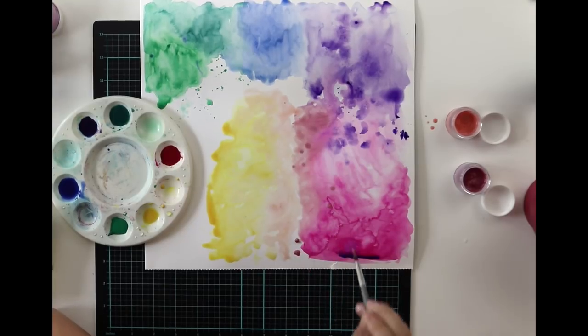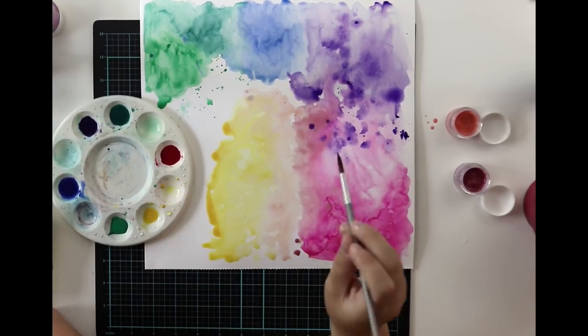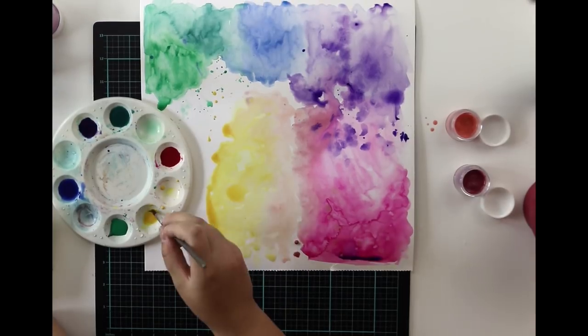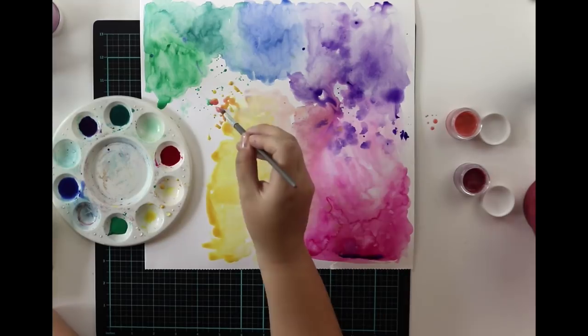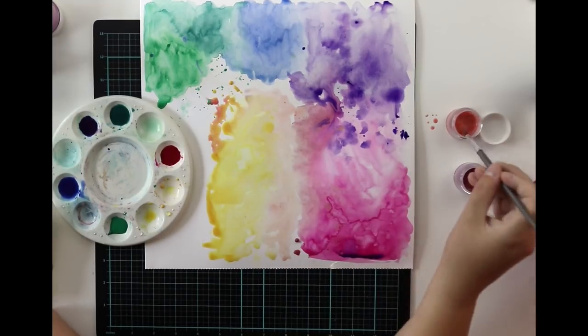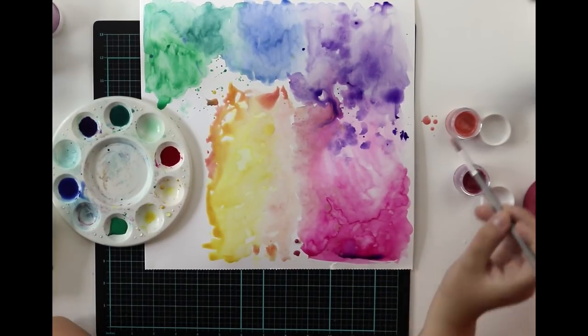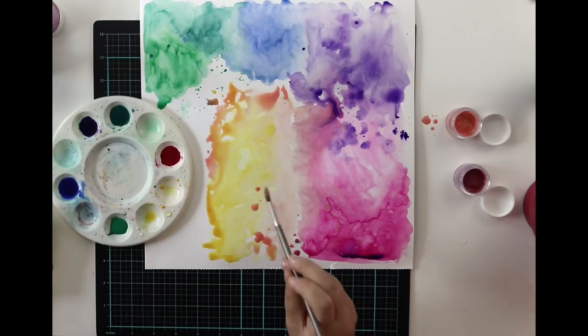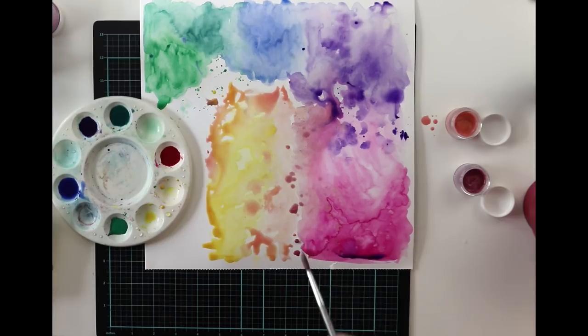I'm also going to drop a couple of drops of these shimmer paints. They are not watercolors — they are paint. And they are not mixing smoothly and perfectly into the background. I think that's wonderful because my goal is to really have different kinds of shades of colors and textures for the flowers I'm going to do with the paper. So now you can see that especially with the pink color there are lots of different kinds of shades.